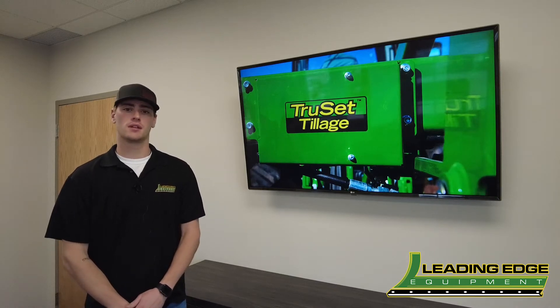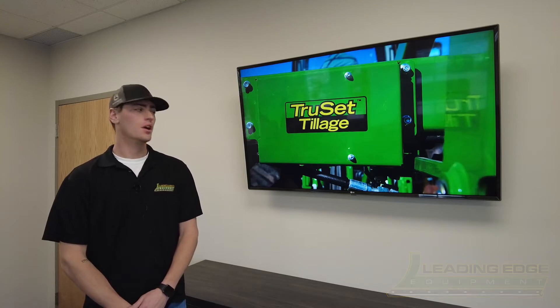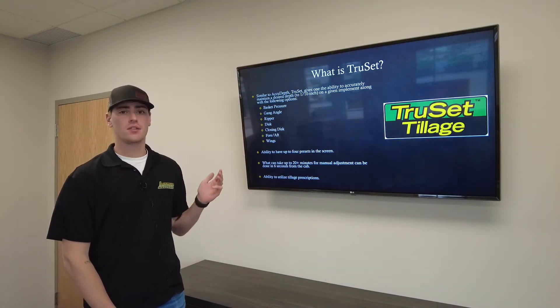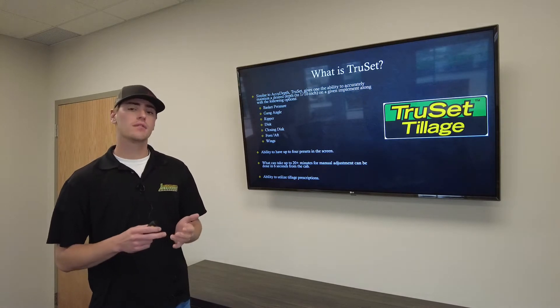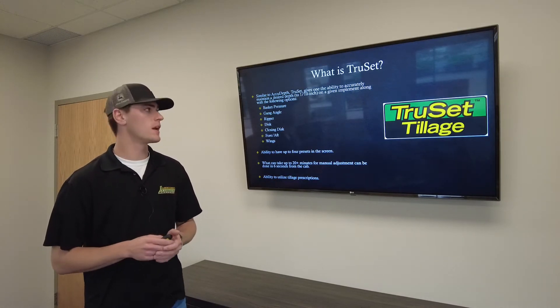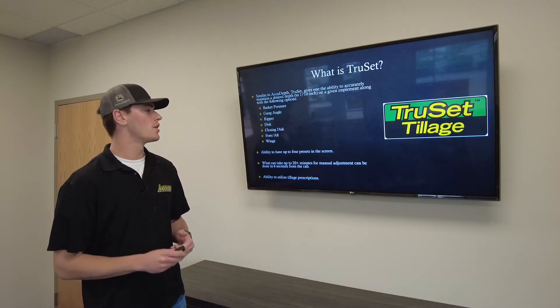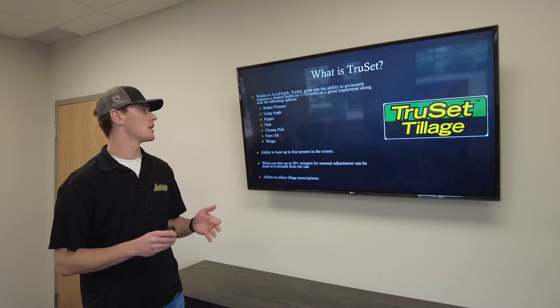Hi everyone, I'm Caden Martinson here at Leading Edge Equipment and today we're going to be talking about TruSet. TruSet tillage is similar to AccuDepth — it gives you the ability to set your depth, but now you can do it to a tenth of an inch.